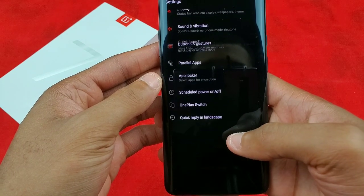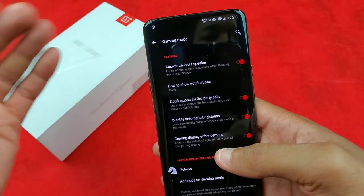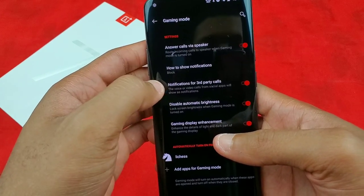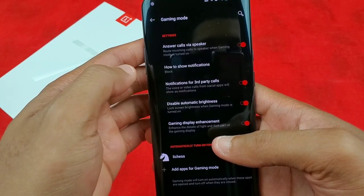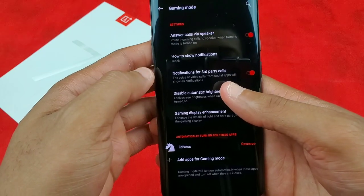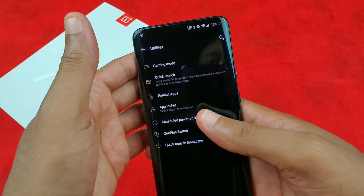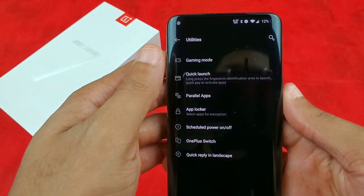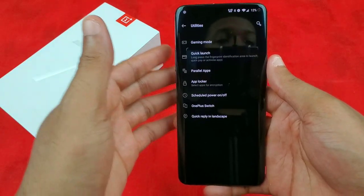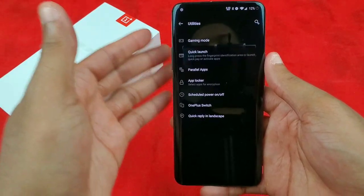Gaming mode is cool — I have answer calls via speaker on so calls come through the speakers without raising the phone. In gaming mode you can block notifications, disable automatic brightness, enable gaming display enhancement, and more. The only game I play right now is chess. But with this big beautiful display, other games that might take advantage of the 90 hertz — like Asphalt — seem like a great idea, since everyone exemplifies gaming on phones with Asphalt.